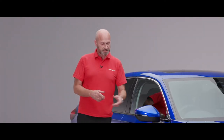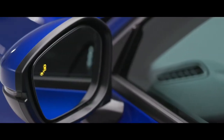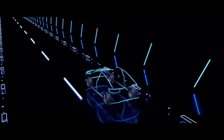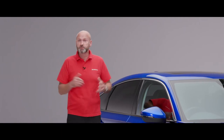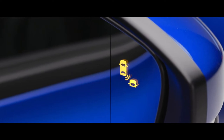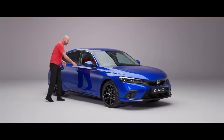In that mirror glass you can see the little indicator for the blind spot information system. If that illuminates amber it means the car has detected something in your blind spot, so be cautious if you're about to make a manoeuvre left or right - it's giving you that extra heads up about what's behind you.